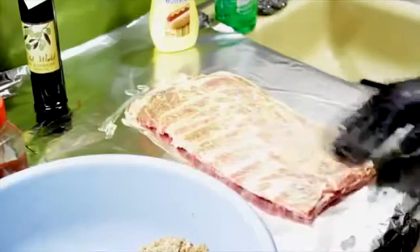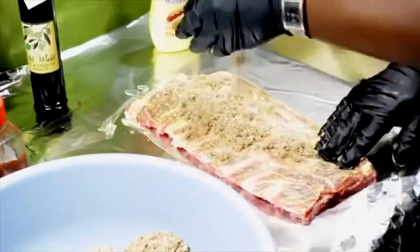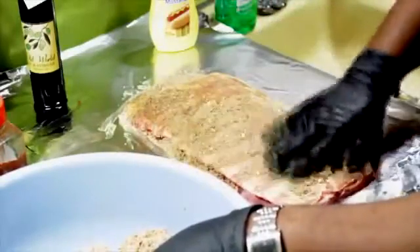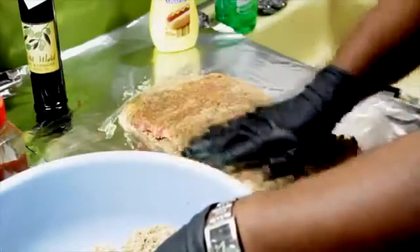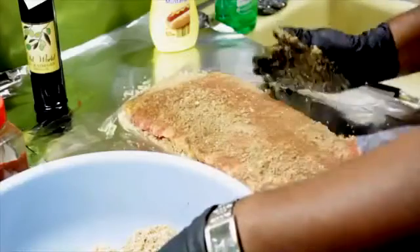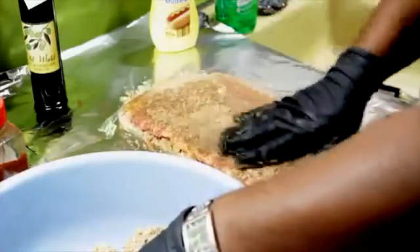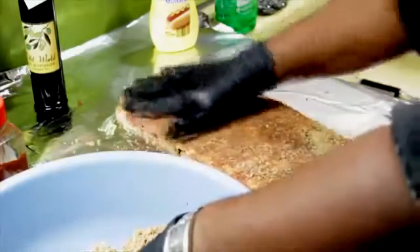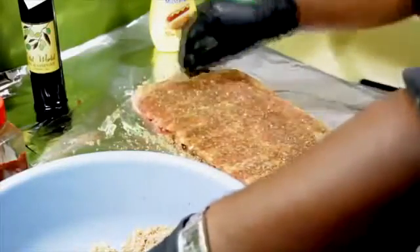Get all the sides of the ribs - take one hand and just start rubbing your rub into the ribs. Some of it's going to come off overnight because I'm going to put these in the fridge overnight so that the rub can really penetrate my ribs. You don't have to do that - you can do it a couple of hours before you start smoking your ribs.